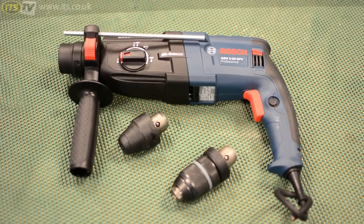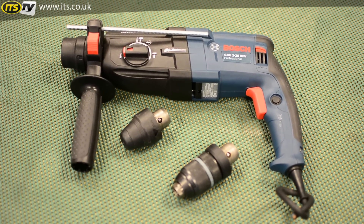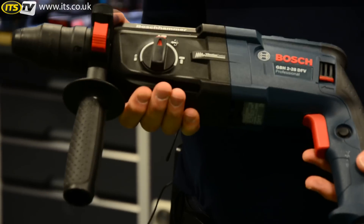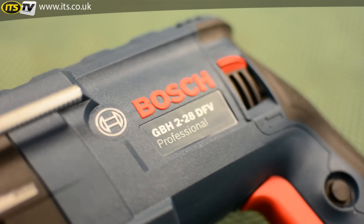Let's have a look at the GBH228DFV — it's the three mode STS Plus fixing hammer. As you'd expect from Bosch, we are famous for our hammers. This is a high performance machine with a maximum drilling capacity of 28mm in concrete.